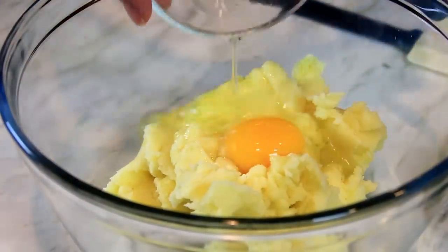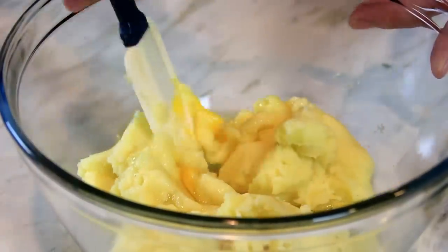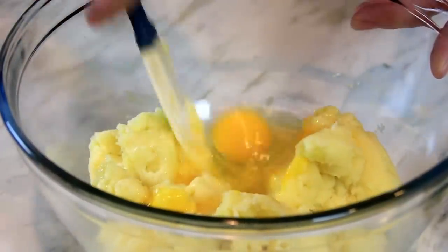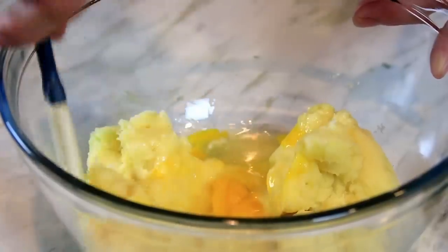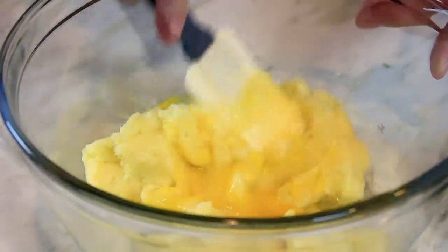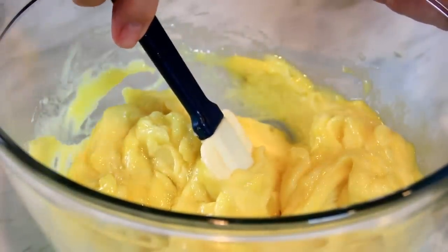Next up, two eggs. I'm gonna take my handy-dandy spatula and just kind of mix this together. The eggs help hold everything together. By the way — why do potatoes make good detectives? Because they keep their eyes peeled.